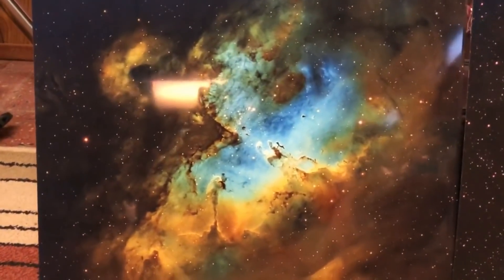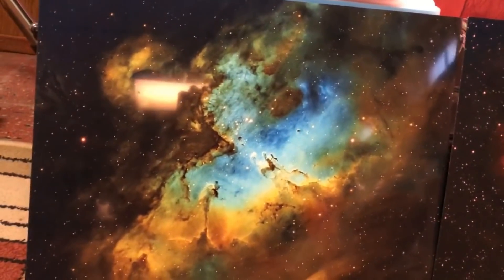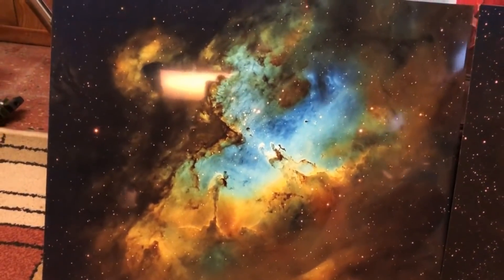I'll put all the specs in the description because I can't remember them off the top of my head. But I just want to let you know, I've tried two different metal print companies now, and wow, the one on the left definitely knocks my socks off.